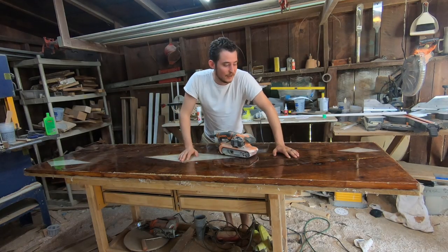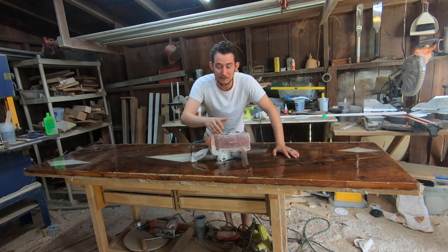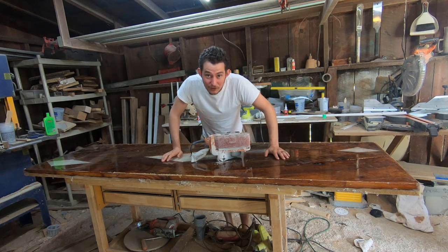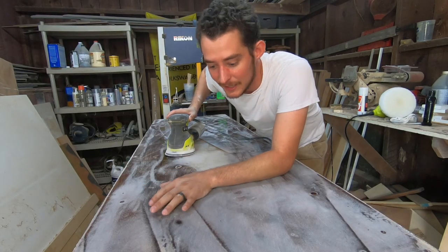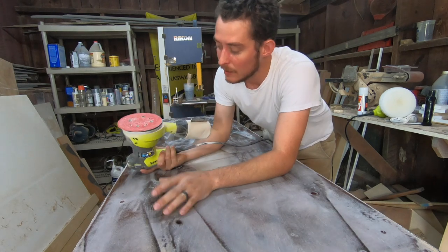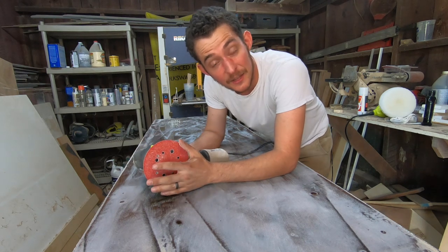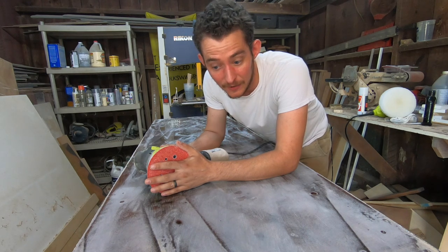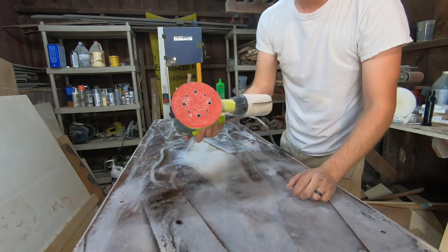Before I get to sanding, I know you guys have seen me sand a million times, so I'm going to go ahead and sand this with 50 grit on my belt sander to knock it down. Then I'll take my orbital sander and go over it with 80 grit, then 100 grit, then 220. That's how we're going to get it prepped for the flood coat.